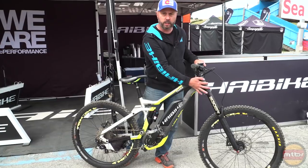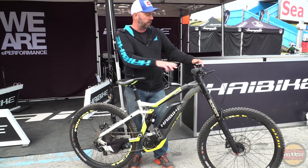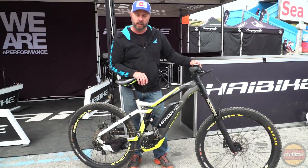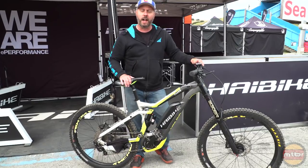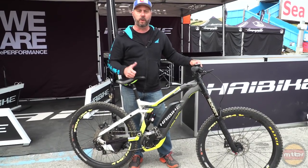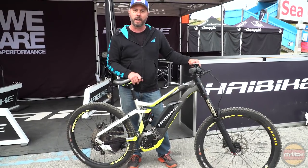Some of the new features include the double crown fork and the new Purion system, which gives you a much cleaner cockpit when you're riding. You can avoid the shuttles, you can avoid the chairlifts, and you can ride up and down all day long with this new downhill bike.